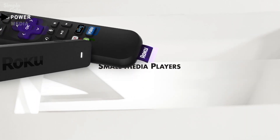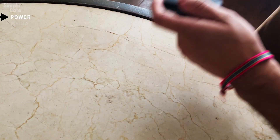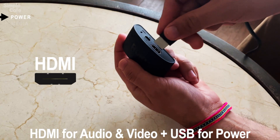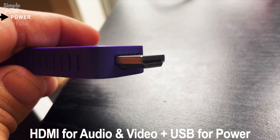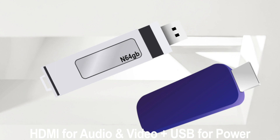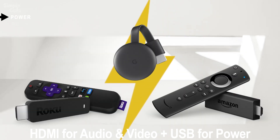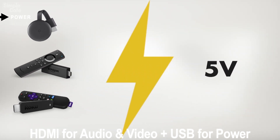So let's take into account tiny media players such as Rokus, Firesticks, Google Chromecast, or other media players. First of all, let's make clear that these connect to TVs with HDMI connectors — a lot of these media players have the HDMI connector integrated into the body of the device, making it look like just a standard thumb drive. But obviously they're not. They are still media players, which require an energy source to work. And luckily, all they require is five volts.